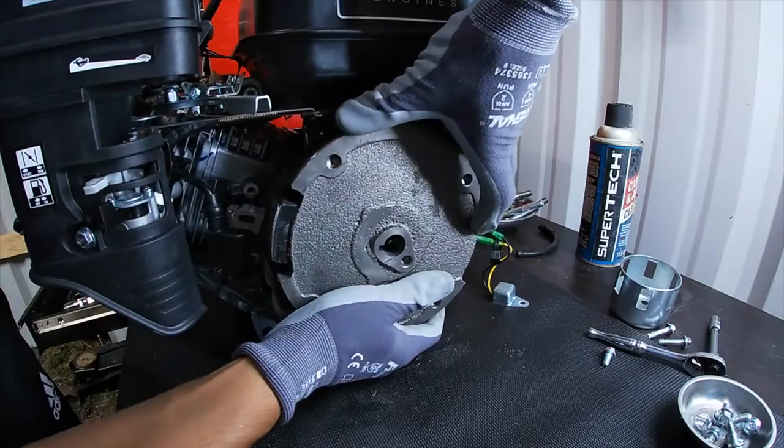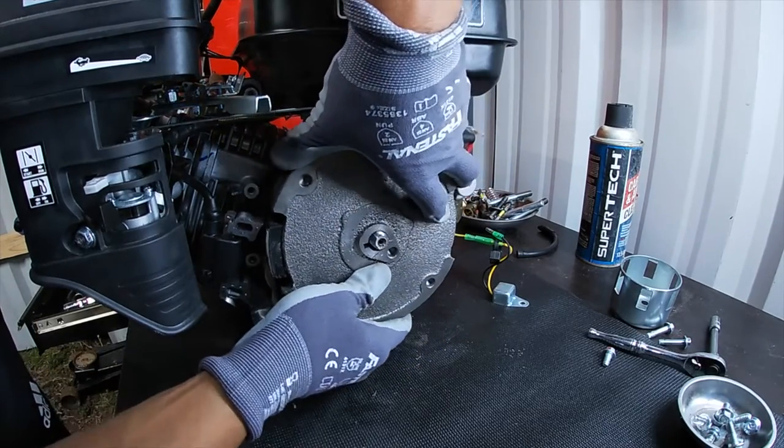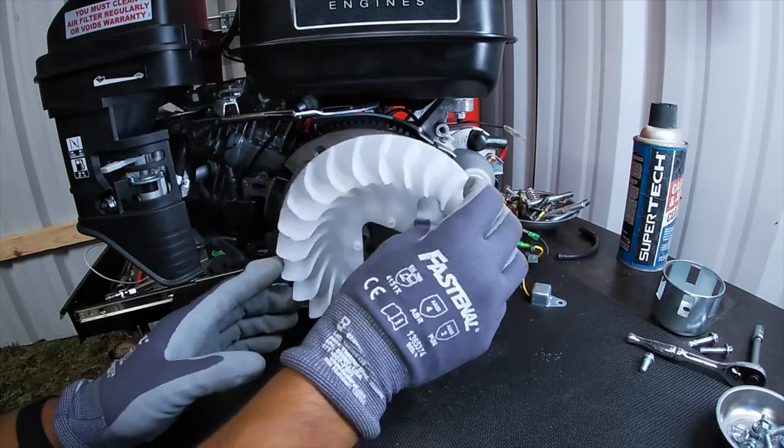Now with all that done, we can start putting the engine back together. We're going to put the new flywheel on, and after that we'll put the fan and the hardware to hold it in place. And just like that, we're one step closer to starting the engine with the key.